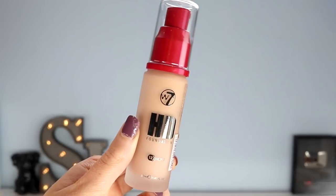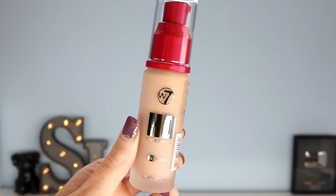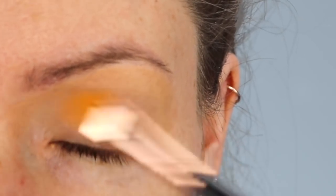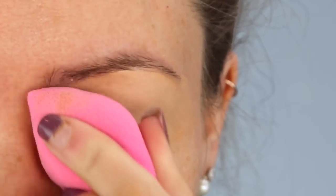So without further ado, I'm going to show you how I created this completely glam but quite easy to replicate makeup look using W7 Cosmetics. First of all, as always, I'm applying my foundation to my eyelids and my forehead before anything else. The foundation I'm using is the W7 HD Foundation in the colour Sand Beige.